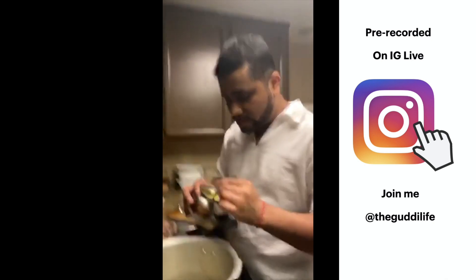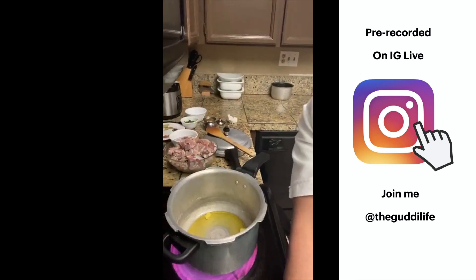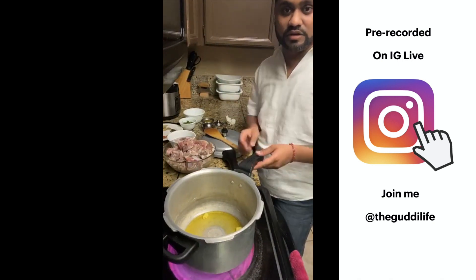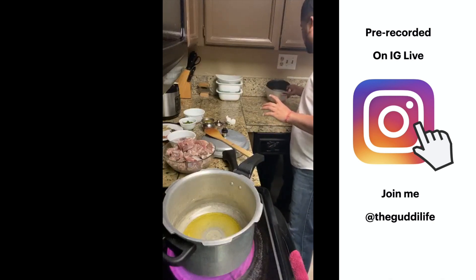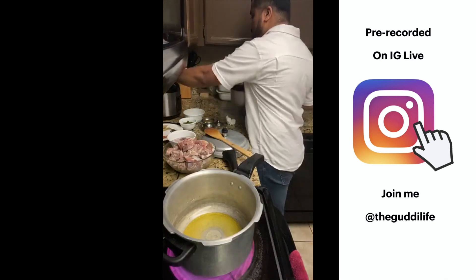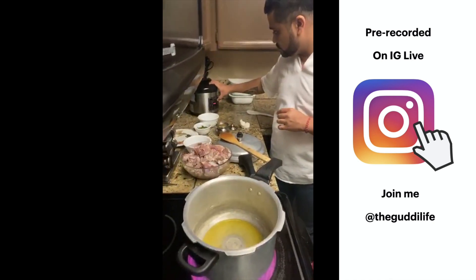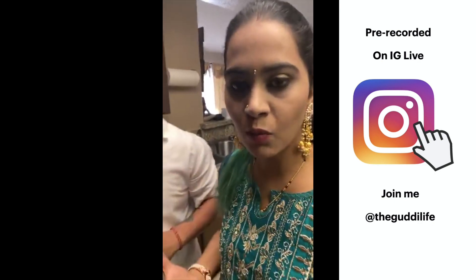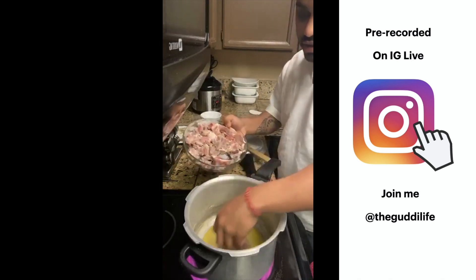The ghee smells really good. While the ghee heats up I'll put the rice on — I soaked the rice already and I'm putting about a cup and a half of basmati rice into the rice cooker. This meal goes really well with rice or naan, or even roti. The rice is easy — just wash it, add water, and put it in the rice cooker.